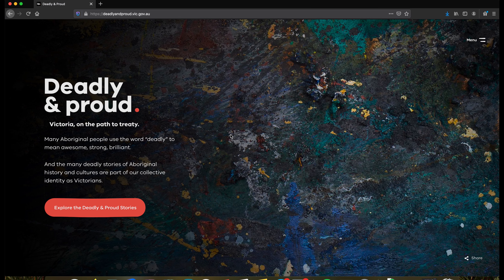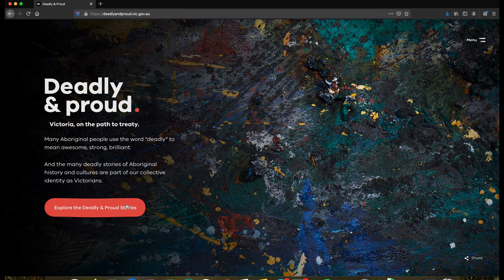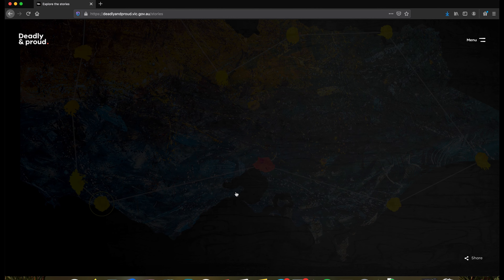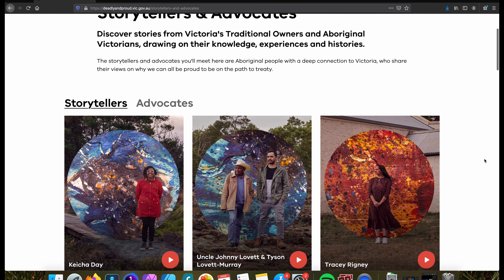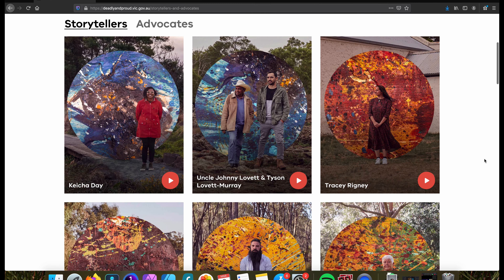Another link down there is our link of the week: Deadly and Proud. It's a campaign sharing Aboriginal voices and stories of Victoria, Australia, where I'm from. The aim is to spread awareness, share knowledge, and amplify voices around treaty for traditional owners on the lands on which I live and work every day. No matter where you're from in the world, go take a look and have a listen — you might learn something. Thank you very much for watching, and I'll see you next time.